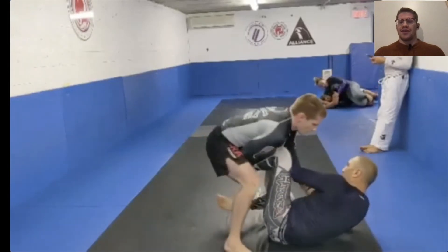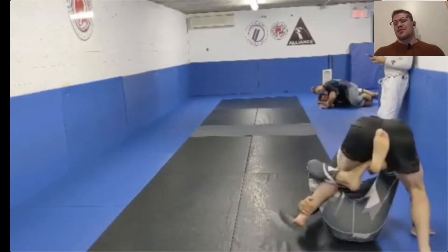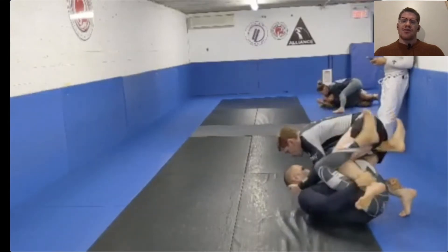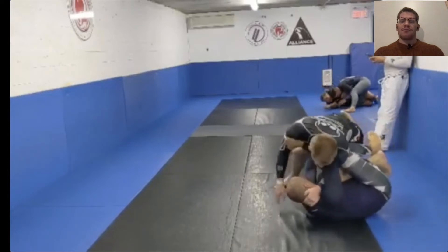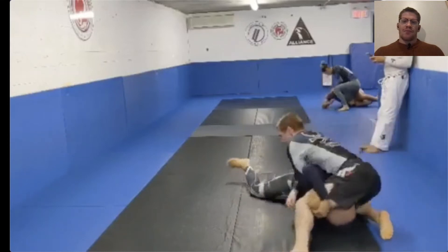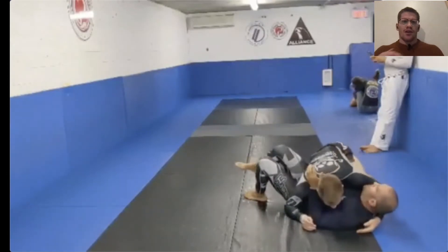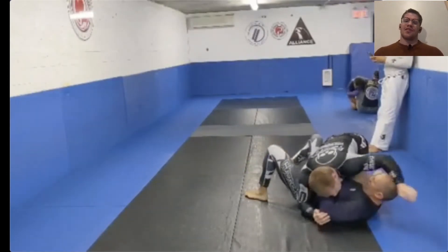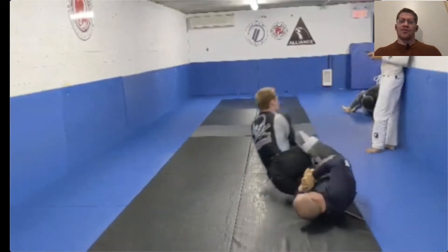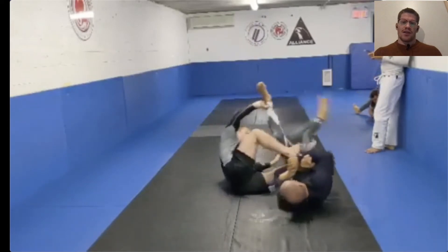His name is Alex — really good at kimuras — so I'm defending it and right away trying to go into a floating pass, which is something else I've been working on. I'm naturally good at pressure pass and knee slice, so I've been developing the floating pass. But since I started working on it, people have been pushing me away and not allowing me to do it, so I've been figuring out how to transition from floating to pressure.